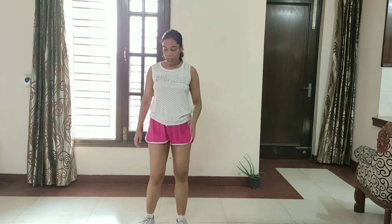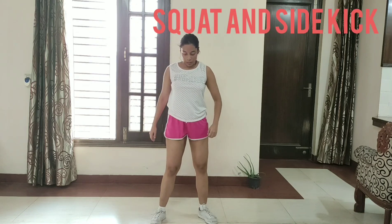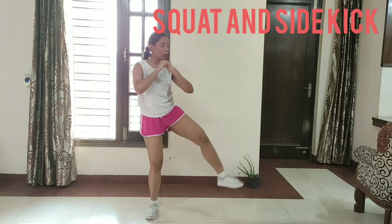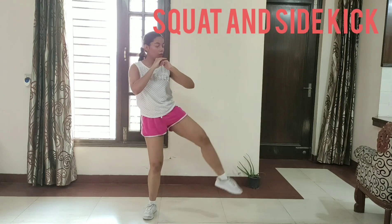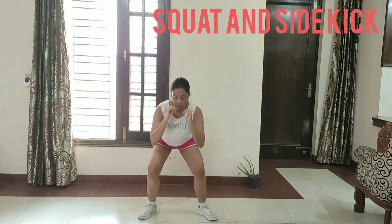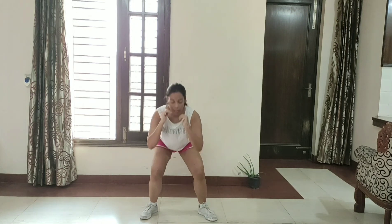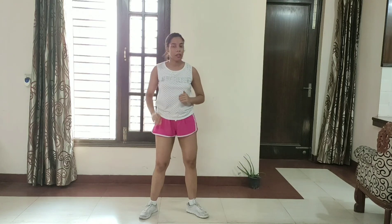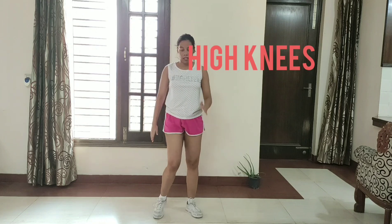So guys, our second last exercise is squats with the side kick. So let's get started. 1, 2, 3, 4, 5, 6, 7, 8, 9, 10. 1, 2, 3, 4, 5, 6, 7, 8, 9, 10.